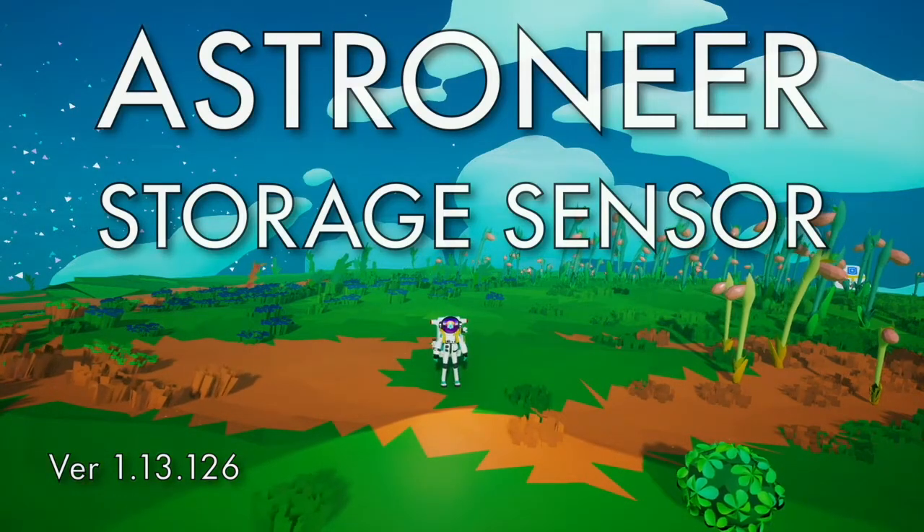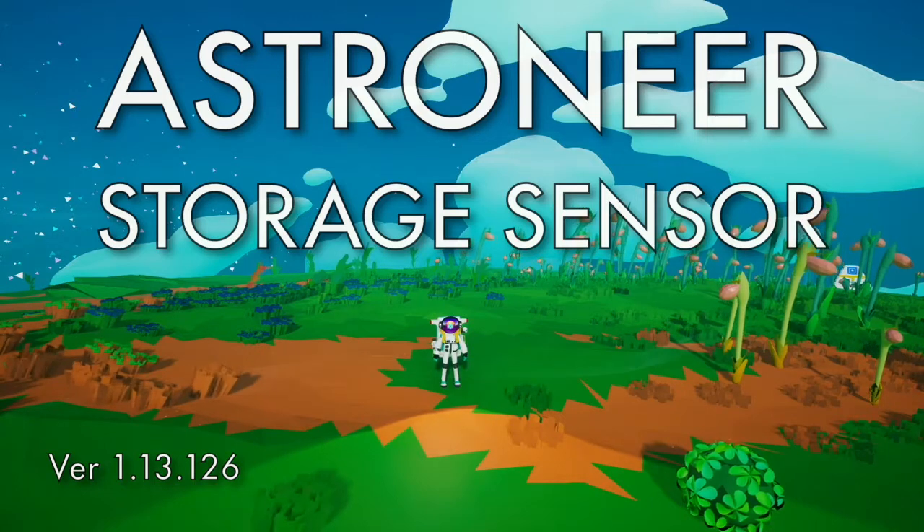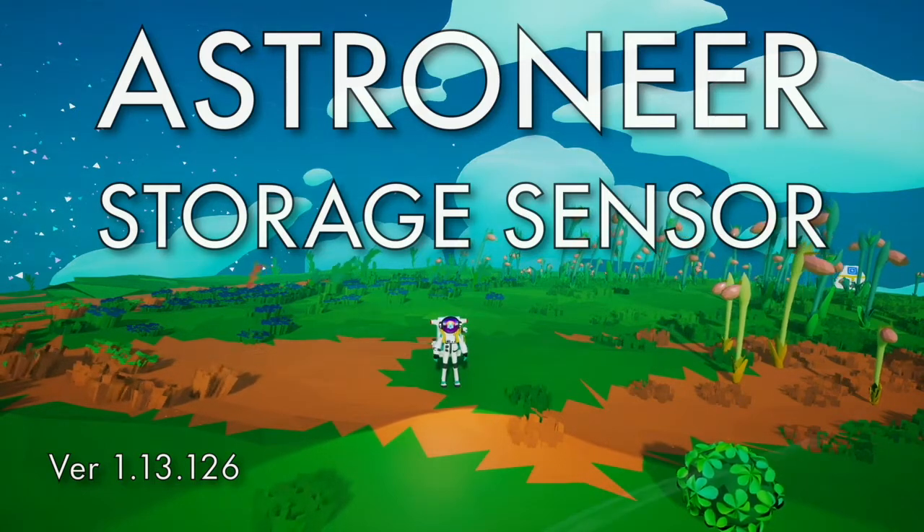Hello, this is an Astroneer tutorial about the storage sensor. It is a detailed description as well as some common uses and some more advanced uses.